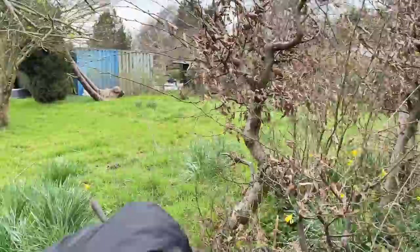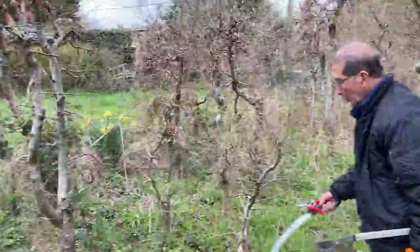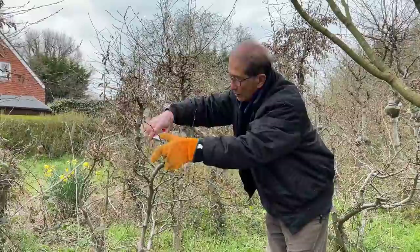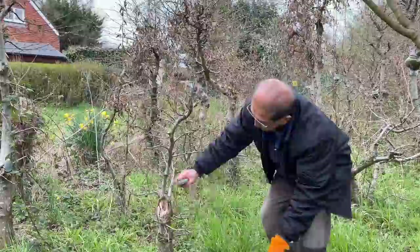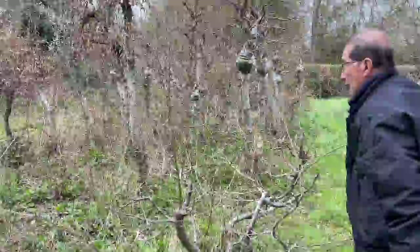These trees are grown specifically for air layering and nothing else, and when we get to the bottom we will probably dig the trees up. Let's walk around here - you can see how all these hornbeams are being developed. This one I cut the top off, so I'm just going to concentrate on the base, and this is the new leader coming up. If I want to make a small bonsai from this one I can easily do that just by pruning in the right place. This one will make a nice bonsai here if I air layer it, and then the base will become another bonsai with a big trunk.